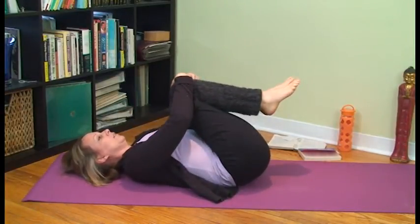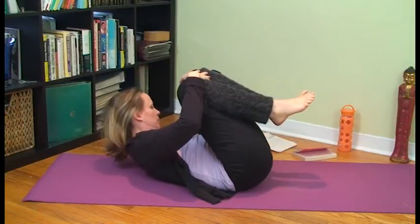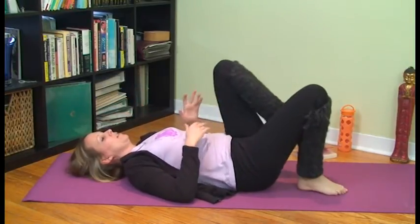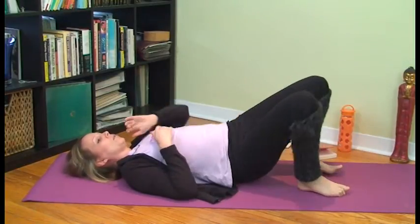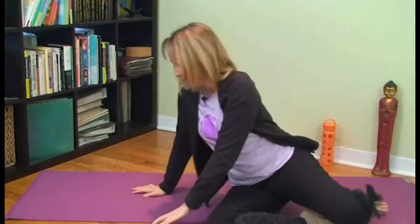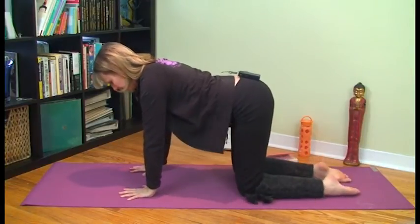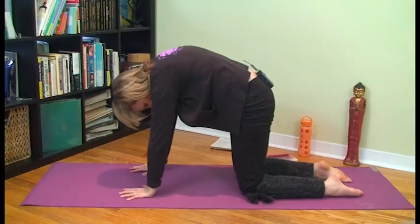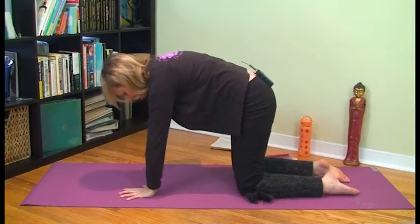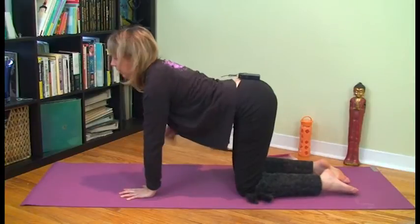Great. Hug your knees into your chest, maybe rock yourself from side to side. Then bend your knees — you can either rock yourself up by taking a hand behind your knee, or roll to your side and come on up. When you come up, we're going to do some cat pose. Take your hands underneath your shoulders and your knees underneath your hips, elbow creases face each other. Breathe out and round up through your back. Breathe in and arch in the other direction. As you breathe out, really draw up from your navel and your solar plexus area.